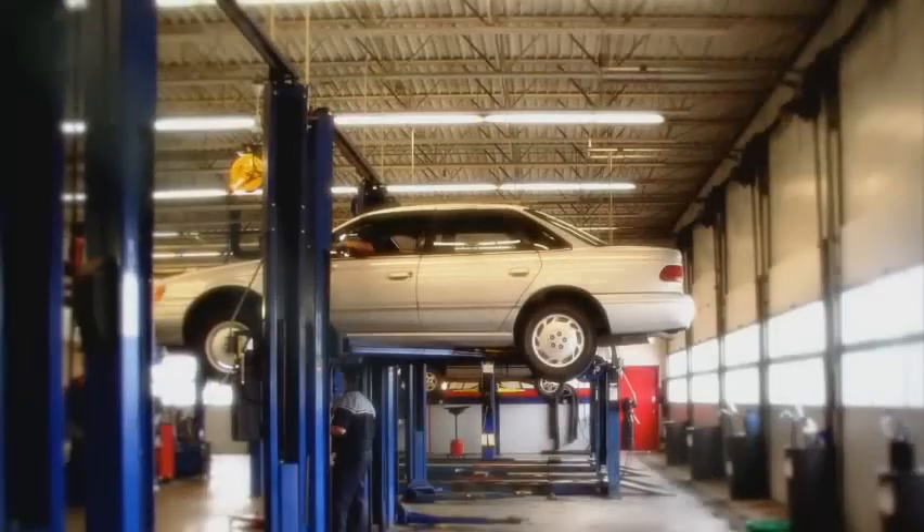At Dierbergs, we don't have automotive departments — we have meat departments with skilled meat cutters that make all the difference. Our fresh USDA Choice beef is prepared fresh daily in our stores.